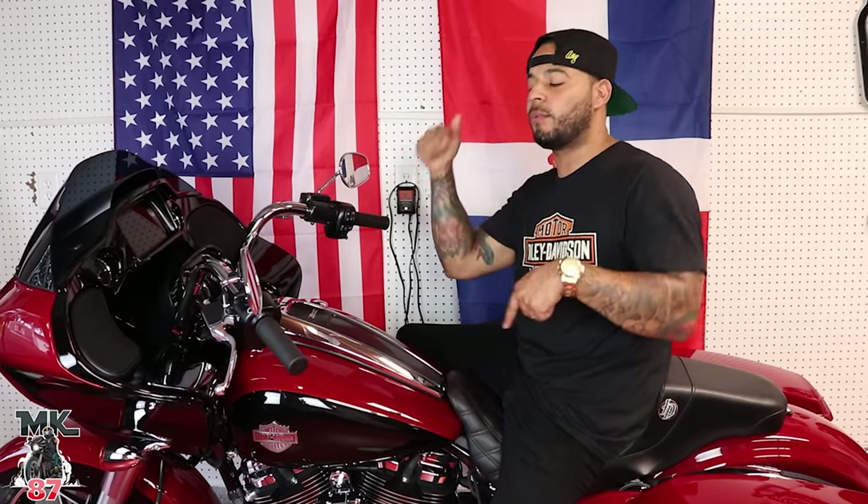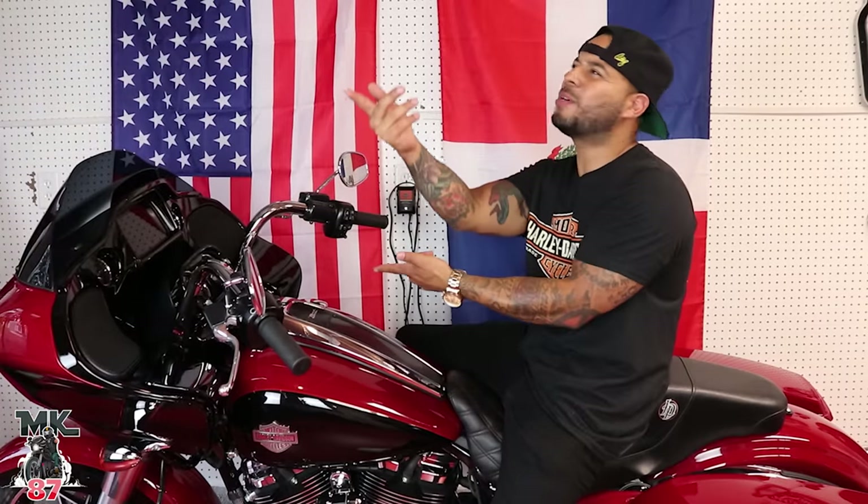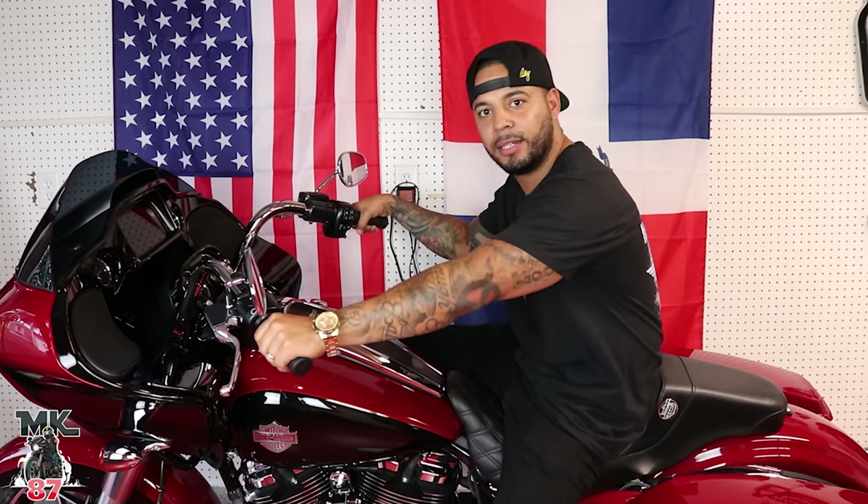With that being said guys, I'm going to catch you on the next one. We've got tons and tons of stuff we're going to be doing to this bike little by little, so tune in for that. If you're new to my channel, make sure to like, comment, subscribe, and hit that bell button — that's going to notify you anytime I upload a new video. That's Jerry, the coolest white guy I know. Thank you for watching — let the force be with you, ride safe, and enjoy the ride.